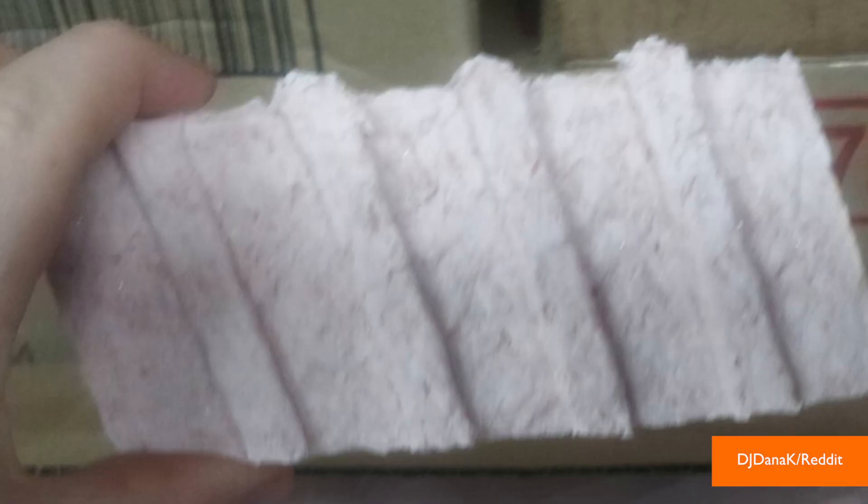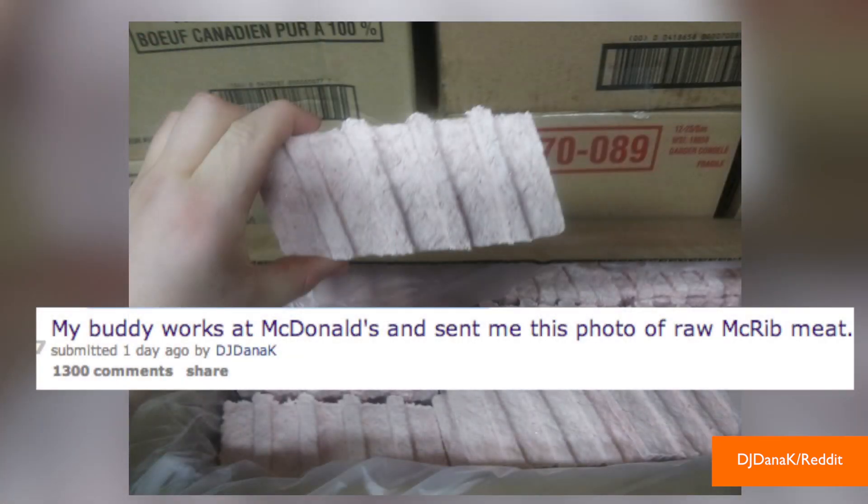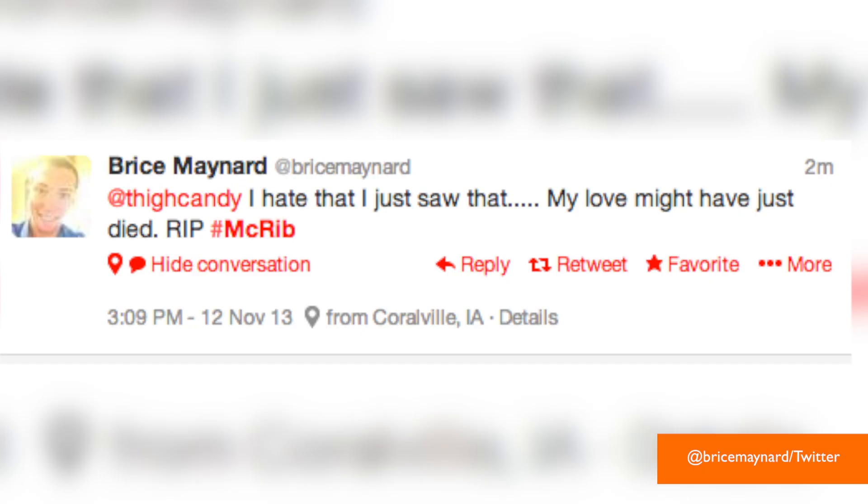But this picture surfacing online, supposedly of a frozen McRib, has many people crying 'I'm hating it.' A user posted this image to Reddit writing, 'My buddy works at McDonald's and sent me this photo of raw McRib meat.' People are taking to Twitter.